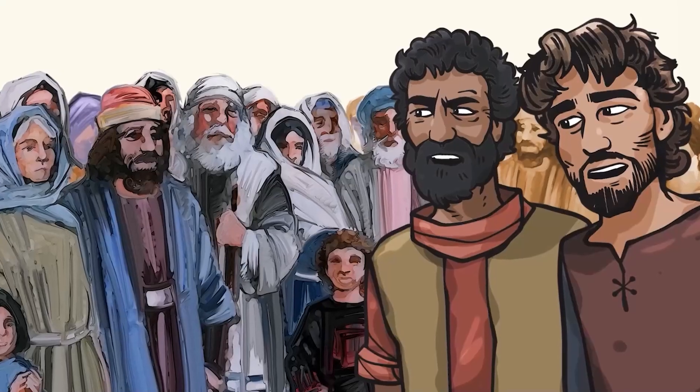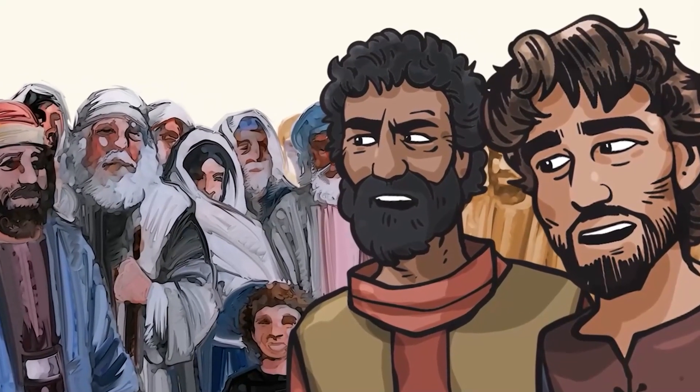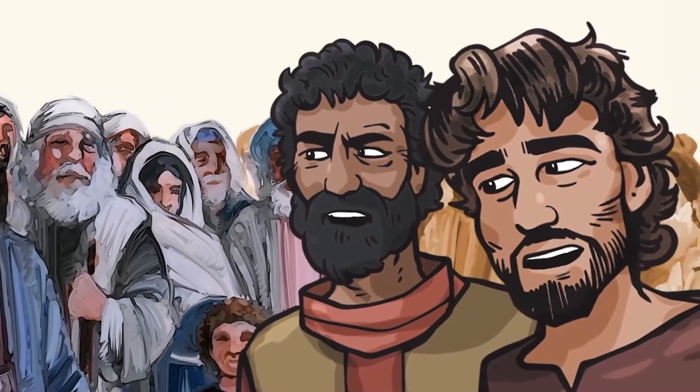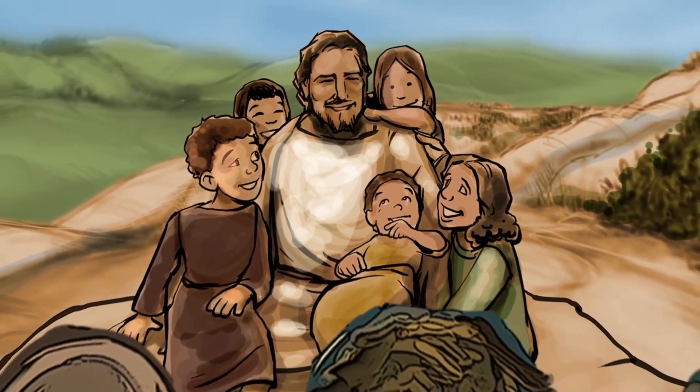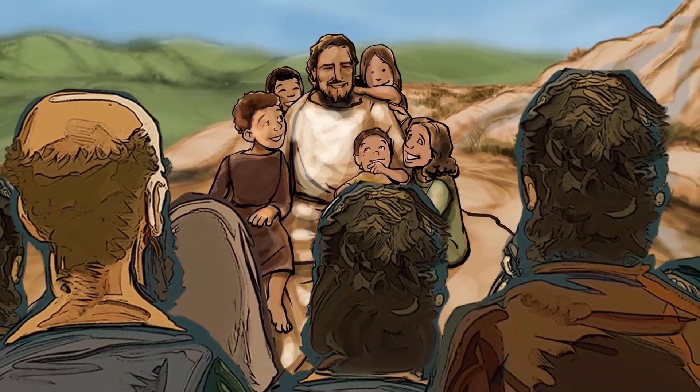Let's take a look at another time that Jesus showed kindness. At this time, people didn't think kids had much value. So when some families brought their kids to see Jesus, his followers stepped in to stop it. 'You can't bother Jesus with a bunch of snotty-nosed kids. Jesus is way too busy with important stuff.' But Jesus didn't see it that way at all. He stepped in to flip the situation upside down — 'Let the little children come to me. Don't keep them away. The kingdom of heaven belongs to people like them.' Jesus welcomed those kids, laying his hands on them and blessing them. He showed everyone around him how valuable children truly are.